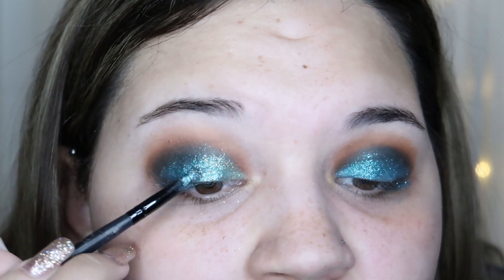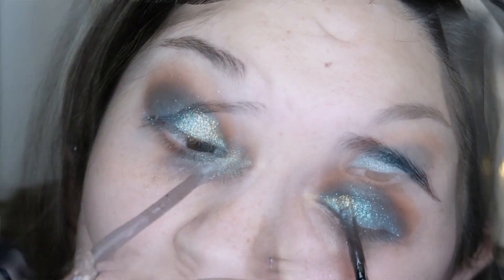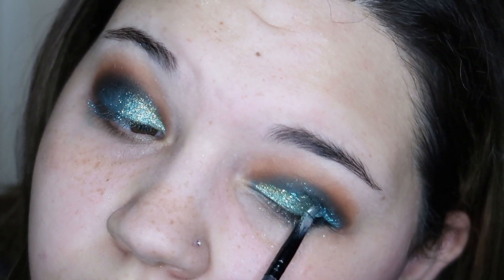That's it for the eyeshadow for now. I'm going to go ahead and do the rest of my face — as I explained in my last video, I like to do that first — and then I'll be right back.